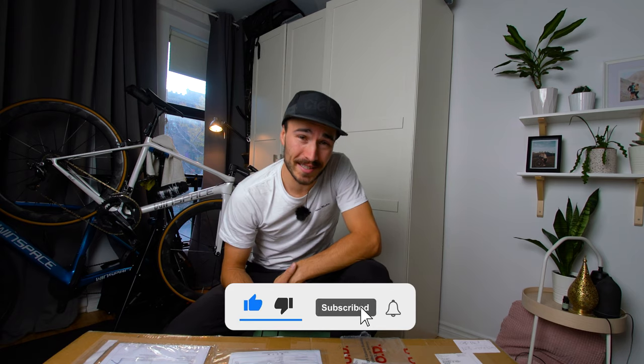What's up guys, my name is Charles and welcome back to my cycling YouTube channel. In today's video, it's again another unboxing — another bike — and this one might just be one too many for this year.